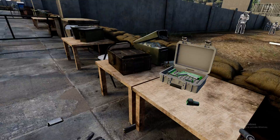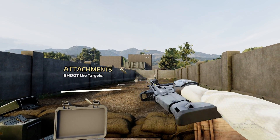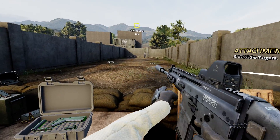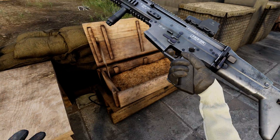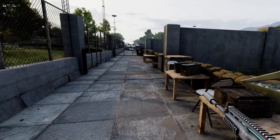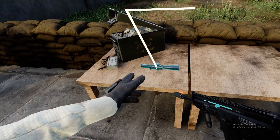Shoot the targets. Nice job, soldier. Let's see how you handle bigger distances. Hold on to that rifle. We're gonna switch this side to something with better magnification. Grab that scope.